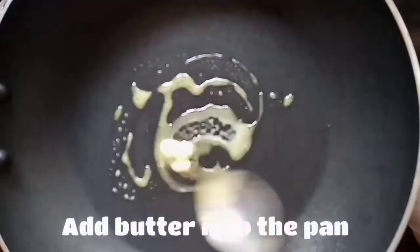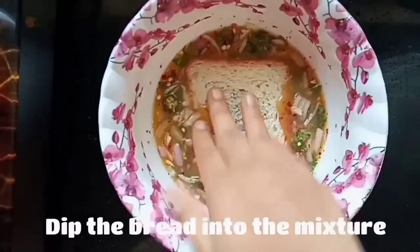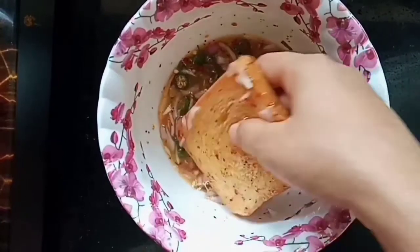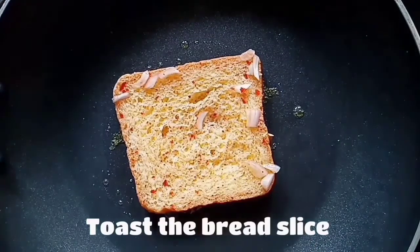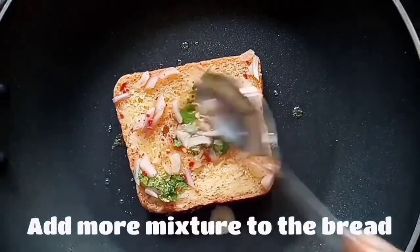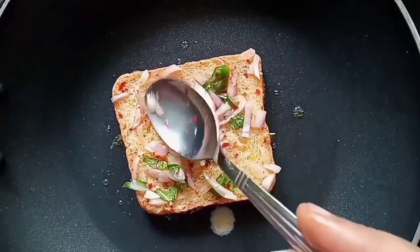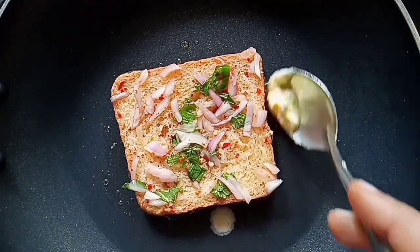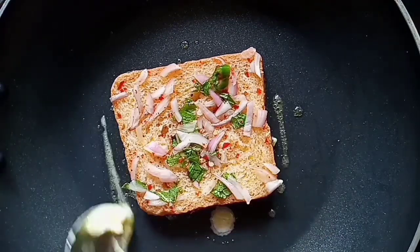Put the butter in the pan. Dip the bread in the mixture. Toast the pan. Add the mixture to the top. Put the butter in the pan. Toast the pan.